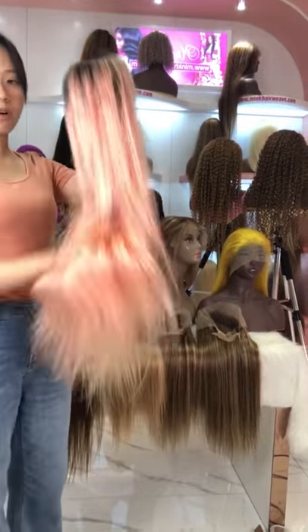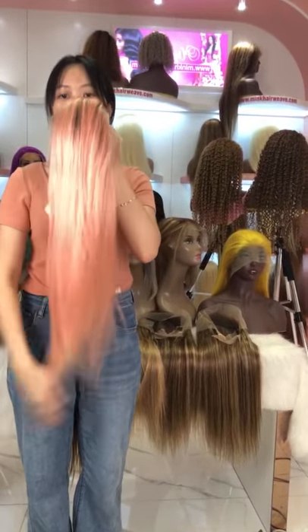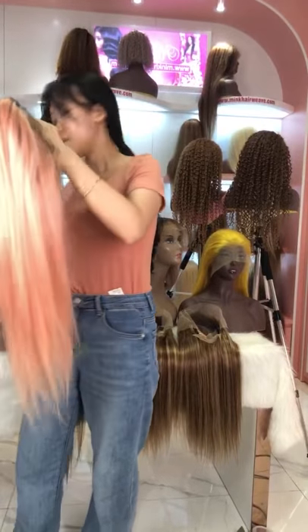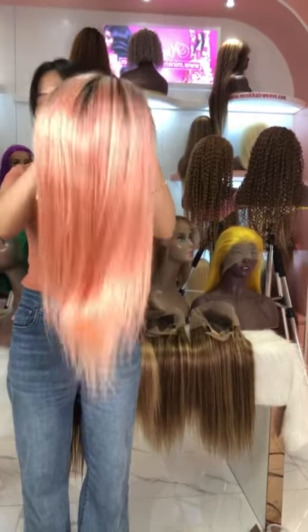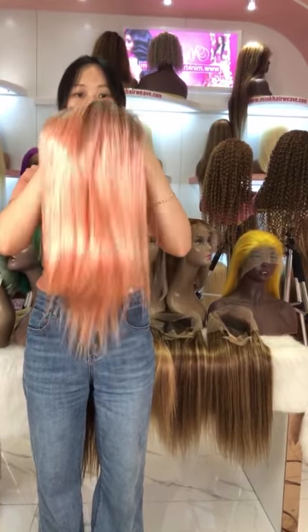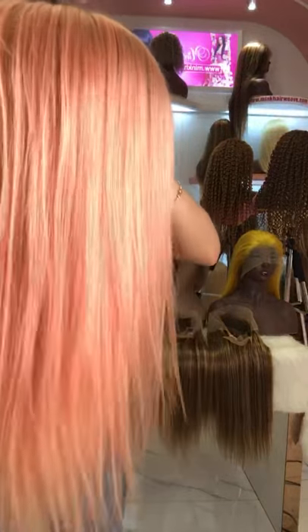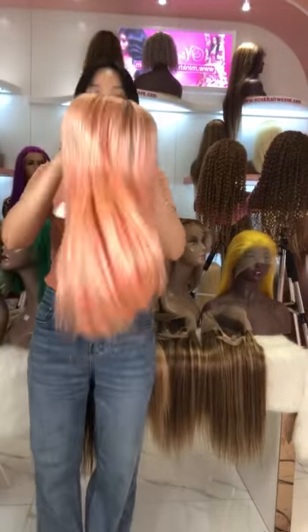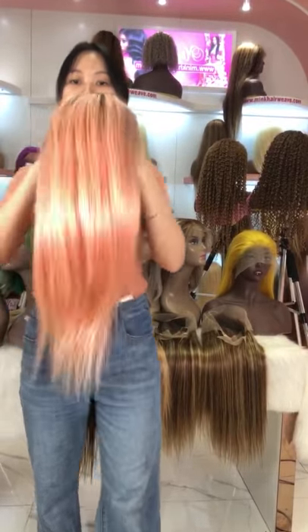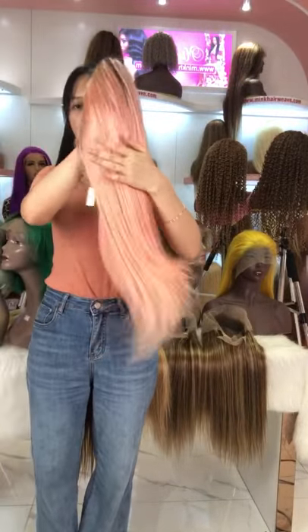This one is also our ombre color — black hair on the roots mixing into the pink color. This one is also our full lace wig, so it is very breathable when you use it on a summer vacation. Our hair can last for at least one to two years with proper care. There is no shedding and tangles — very long lasting.